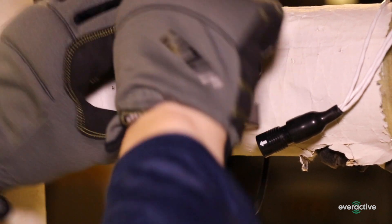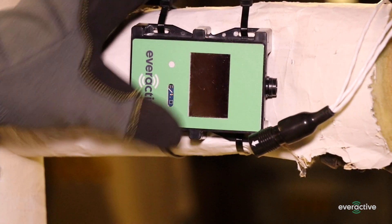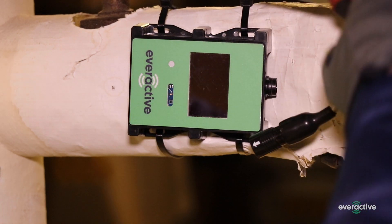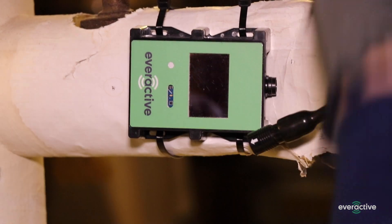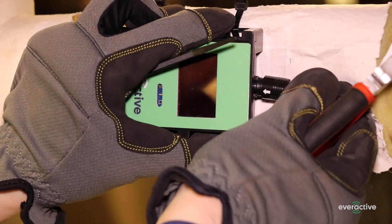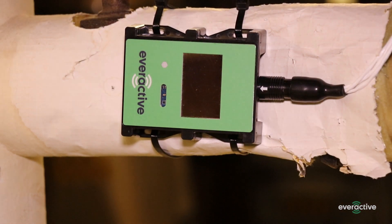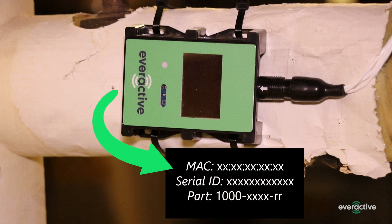Select an insulated stretch of pipe or structure near the trap. Use velcro or zip ties to secure excess cabling and mount the Eversensor. Line up the white arrow on the harness connector with the front of the Eversensor and push until you feel a click. The label on the bottom of the Eversensor is printed with unique identifying information including the MAC address and serial number. Make a note of these along with the trap tag number and location.